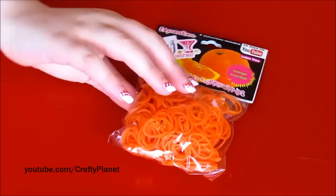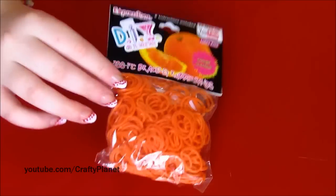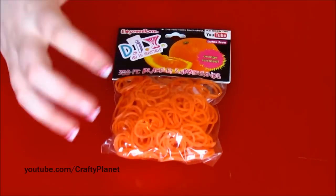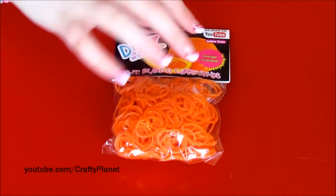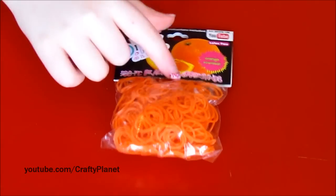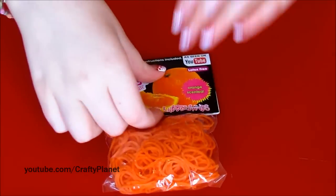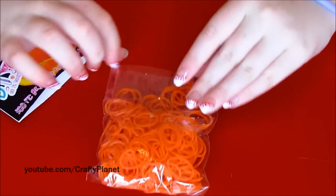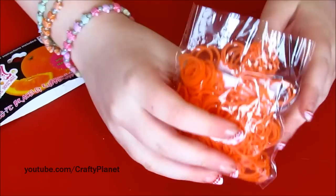Hey guys, I got yet another pack of scented bands from Five Below. They were running a sale where it was five for five dollars, or two dollars each as usual, but that's really cheap. I just got five of them — I'll make a video of the other ones sometime, so here they are.